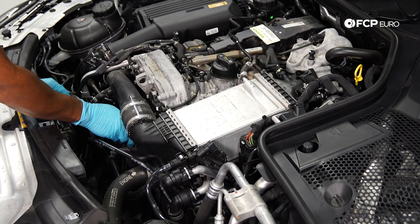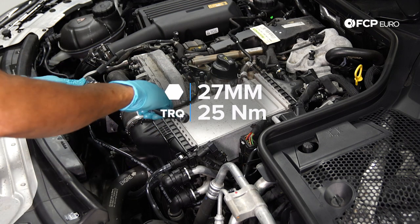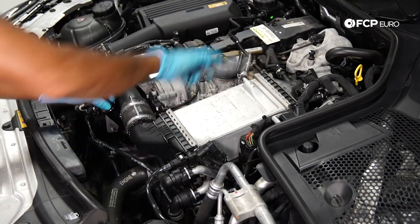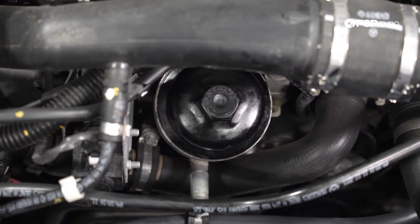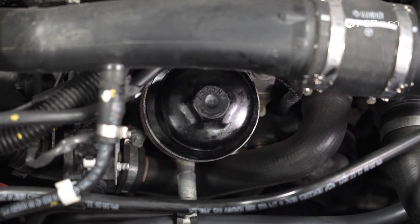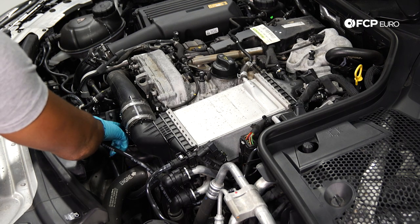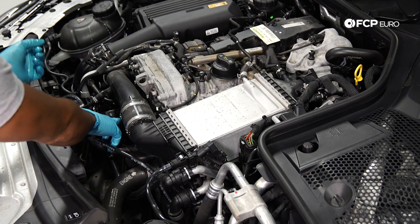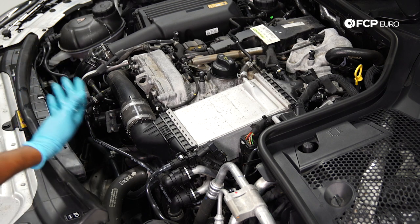Screw the cap in by hand first until you feel some resistance, then get the 27-mil socket in there with the ratchet. The housing cover is plastic, so we're not going to be using a lot of torque — once I feel the land hit, I'm probably just going to go another five degrees. The actual torque spec is marked directly on the filter housing; in this case it's 25 newton meters plus five. So look out for that if you don't have a workshop manual and need the torque spec.